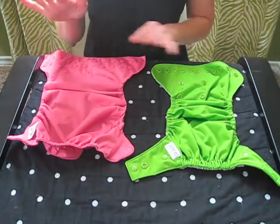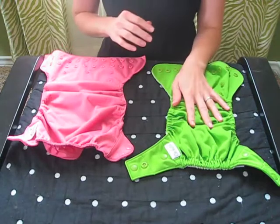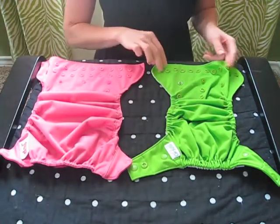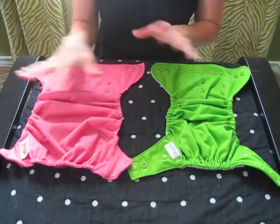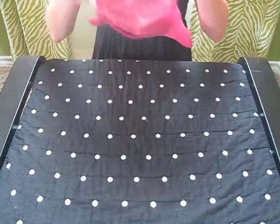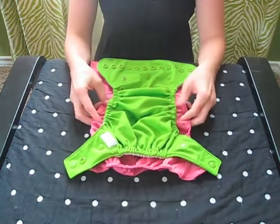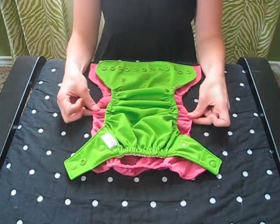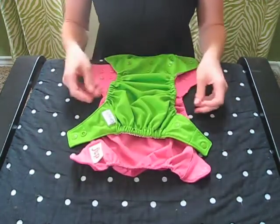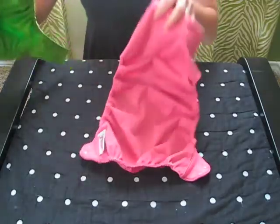You are looking at the Flip, which is the pink diaper, and the Grovia, which is the green diaper. You can see right away that there's a pretty substantial size difference between the two of them. The Flip is much wider than the Grovia. Layering them one on top of each other, you've got almost two inches extra on the Flip than on the Grovia.